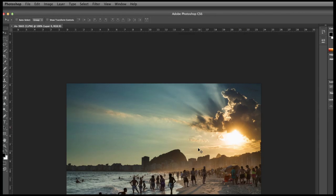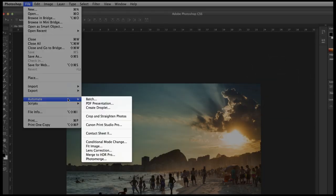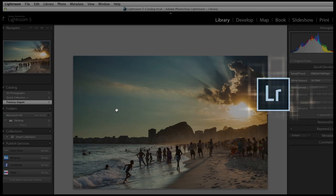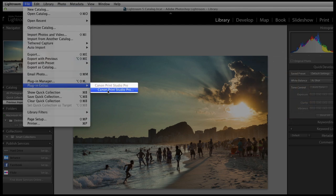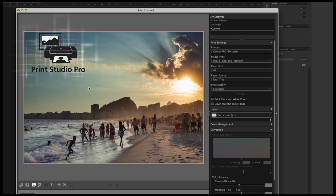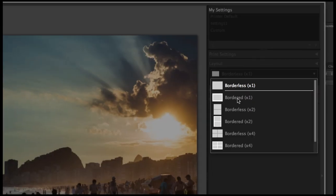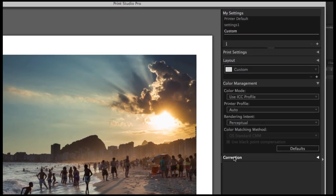Let's start up Print Studio Pro. After you open your image in Photoshop, go to File, then Automate, and there you will find Canon Print Studio Pro. In Lightroom, go to File and select Plug-in Extras. With the live preview of Print Studio Pro, what you see in terms of borders, image position, and image colors is exactly what you get on paper.